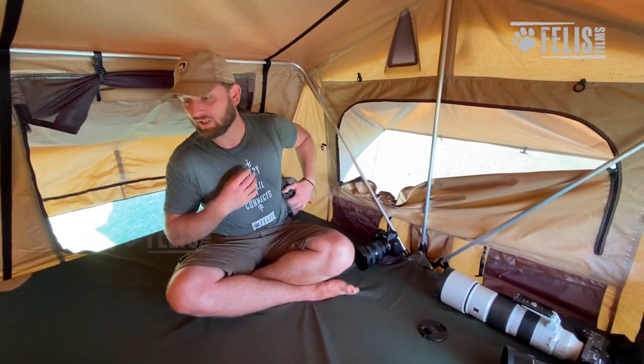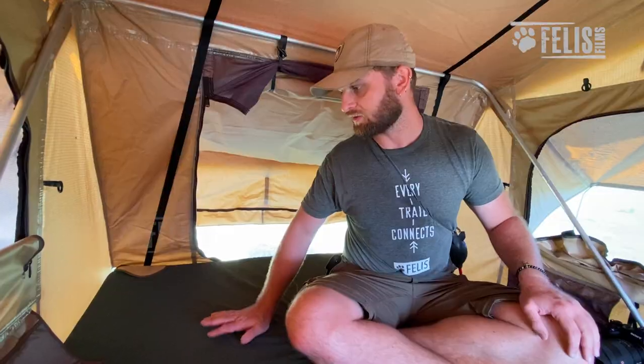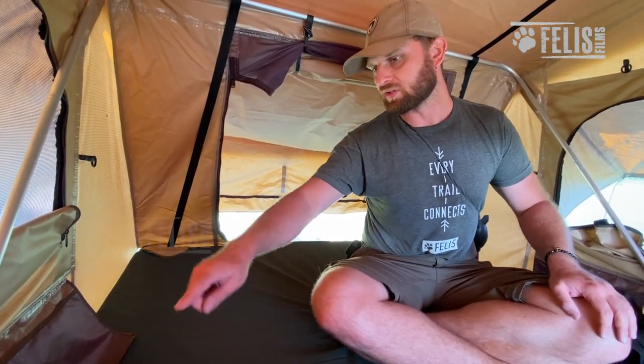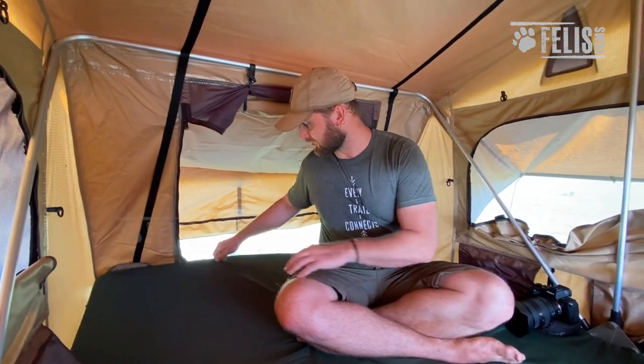The mattress is surprisingly comfortable. Normally camping, that's the most dreadful part because you're used to sleeping on a thin foam or air mattress. This comes with a nice foam mattress that's already built in and cut to the shape of the tent. It's removable so you can dust it out. You can also remove the cover via a zip and replace it with whatever material you prefer — cotton, nylon, or any other easily washable material. All in all, it was a comfortable experience.